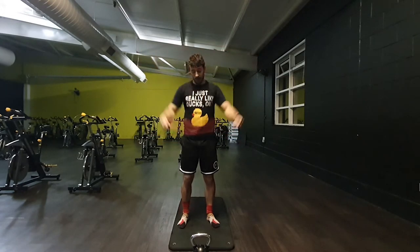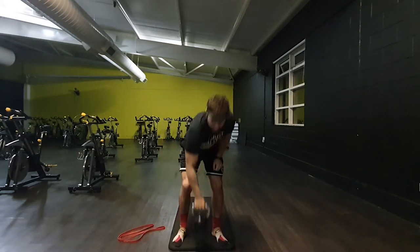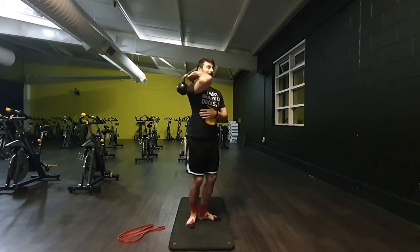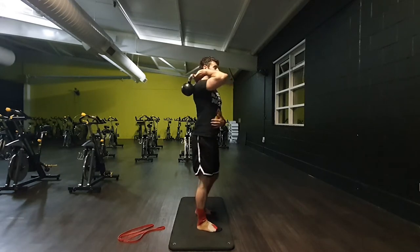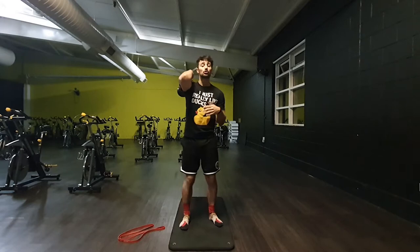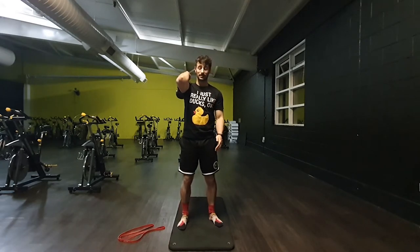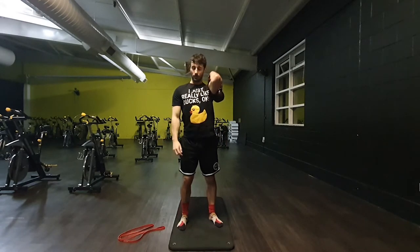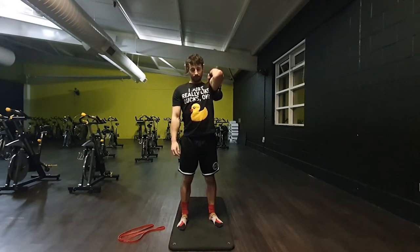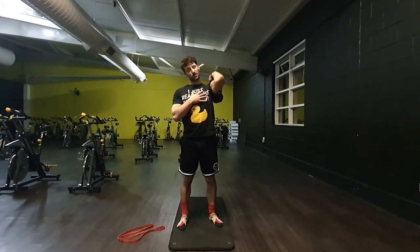From there, back into the racked position. Over the shoulder, let the elbows stretch up. Every time you've done this position it should feel slightly easier to get into — which is what we want. Switch over. Just pulling my neck away to get a little bit of stretch coming out of the traps too.